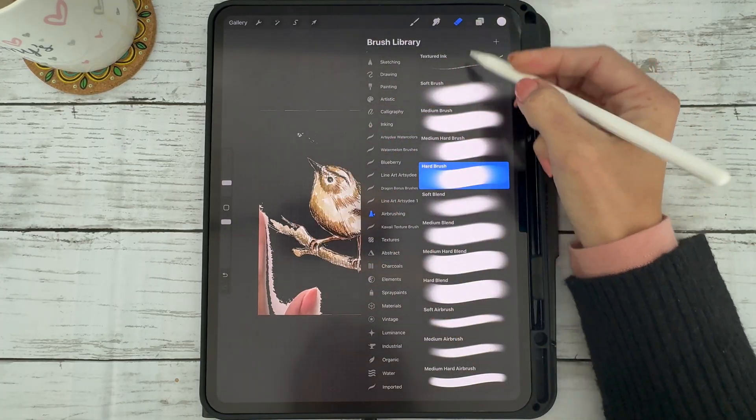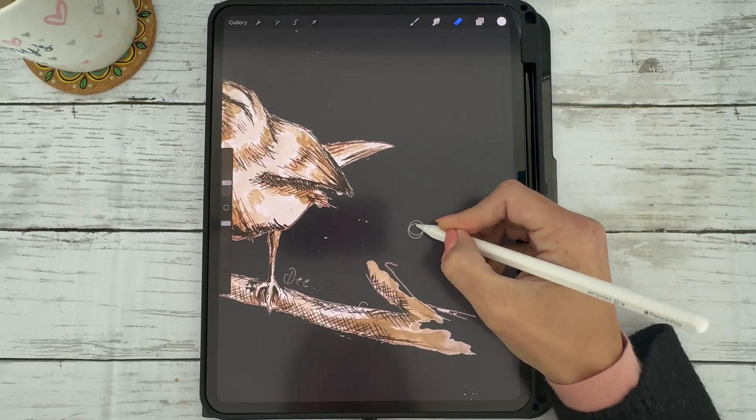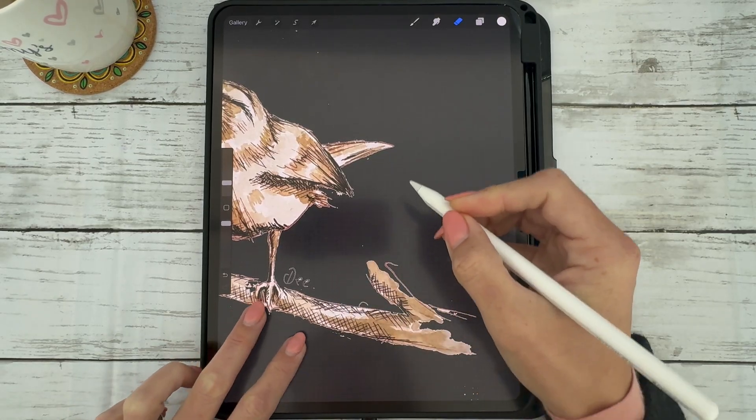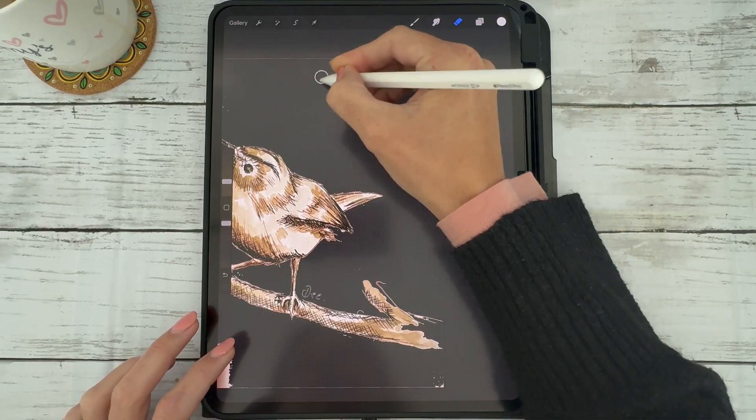Select the eraser tool and choose the hard brush option, as this gives a nice clean erasing. Then go in and find all those little speckles and erase them.